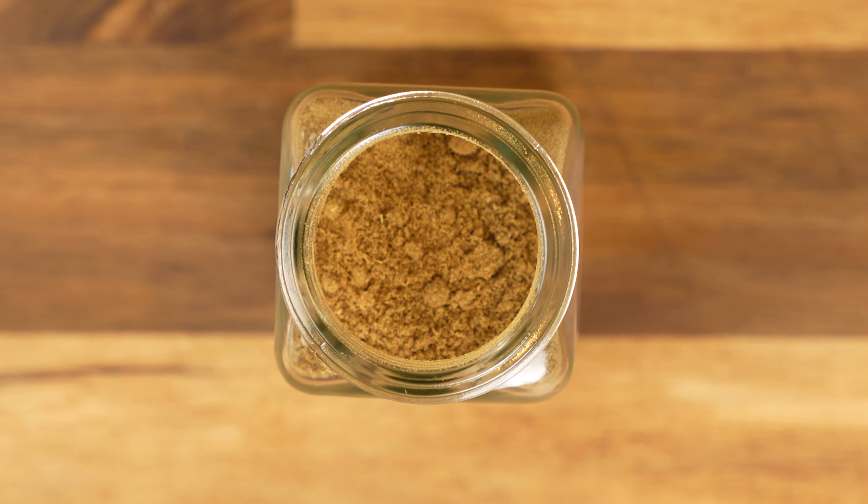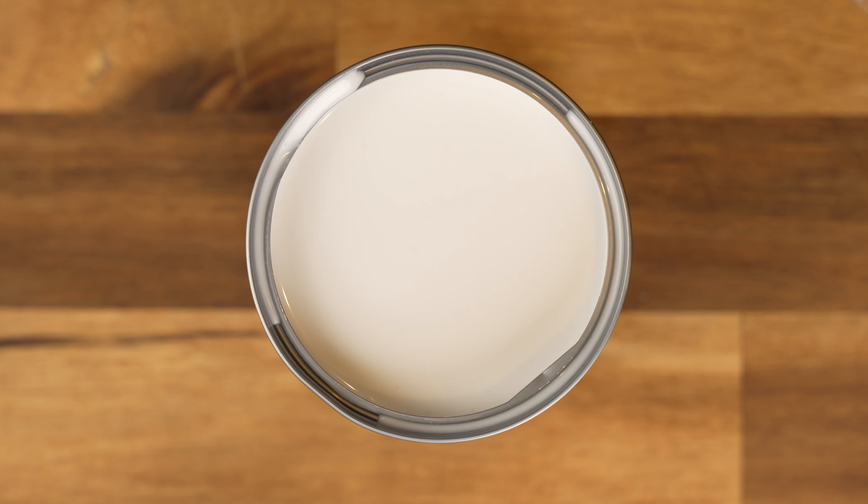If you've ever heard the term flavor profile before and wondered what it meant, these dishes are a good example of different flavor profiles — similar composition, different flavors. This last one is no different.